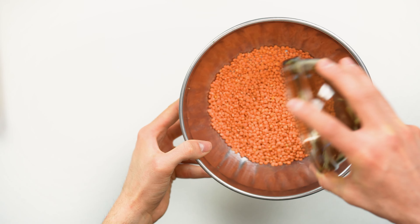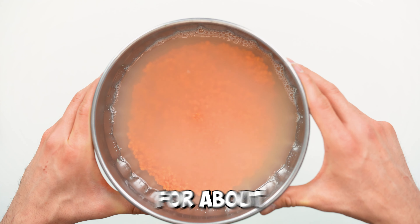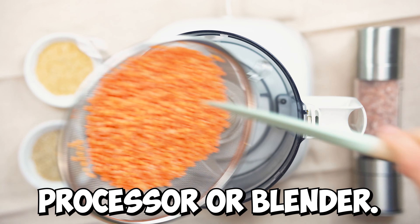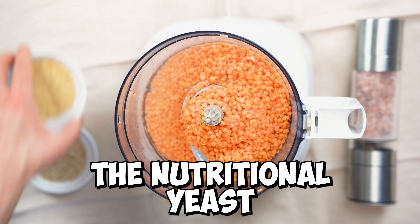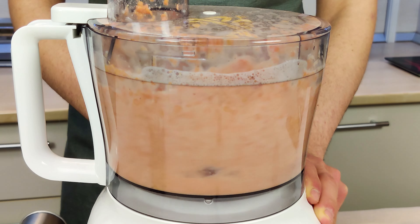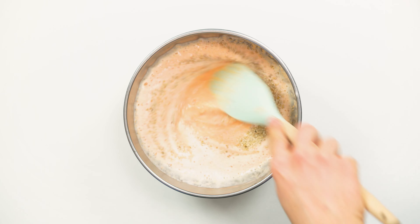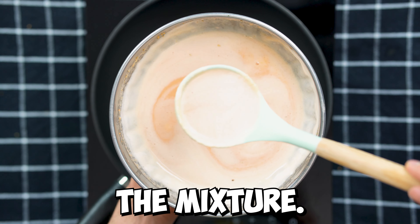First we're gonna transfer the red lentils into a bowl and pour the boiling water over them, allow them to soften up for about 15 minutes. Now we're going to drain them and transfer them into a food processor or blender, add the salt, the nutritional yeast, and now blend everything together. Transfer the mixture into a bowl, add the sesame seeds to mix them in, and now heat up a non-stick frying pan. Pour in half a teaspoon of sunflower oil in the pan and level in the mixture.